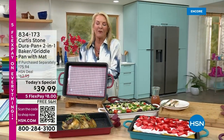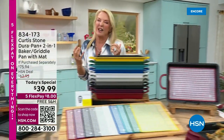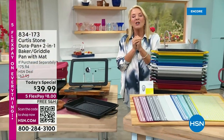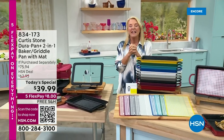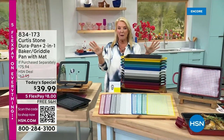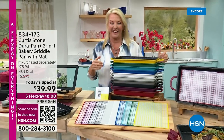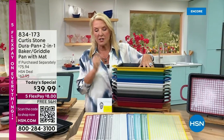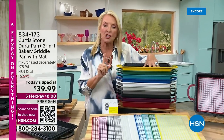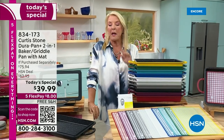We're totally honored to be on the air once again with Chef Curtis Stone. Not only has he won a Michelin star, he just won his second one very recently for Gwen, which is an incredible butcher shop slash restaurant there in LA. Talking about butcher and meat, we've got some goodies coming up, but this is the highlight — this is the big deal when Chef does his cast aluminum. It's very rare.